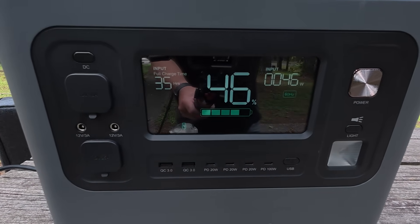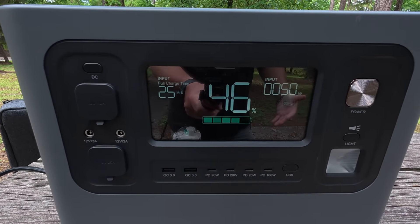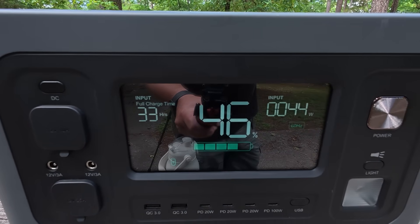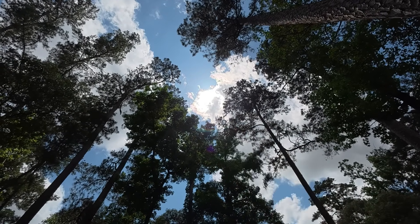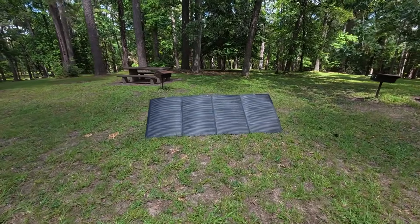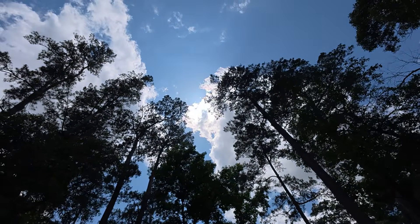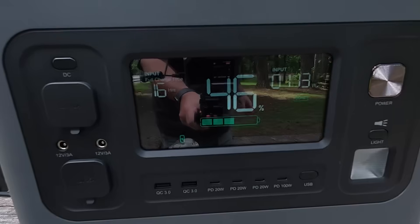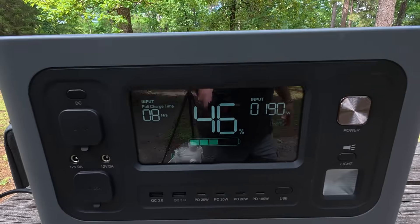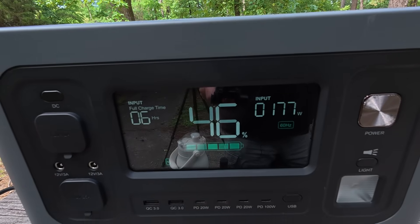In cloudy or shaded conditions we're seeing about 50 watts coming in. The sun is in and out of the clouds right now — the panels are still harvesting some energy, but intermittently. At that 50-watt output we were seeing, this will at least keep up with my cooler's power draw.